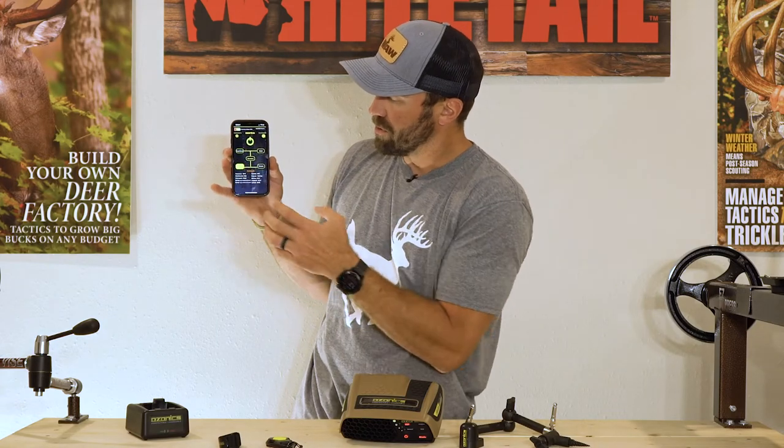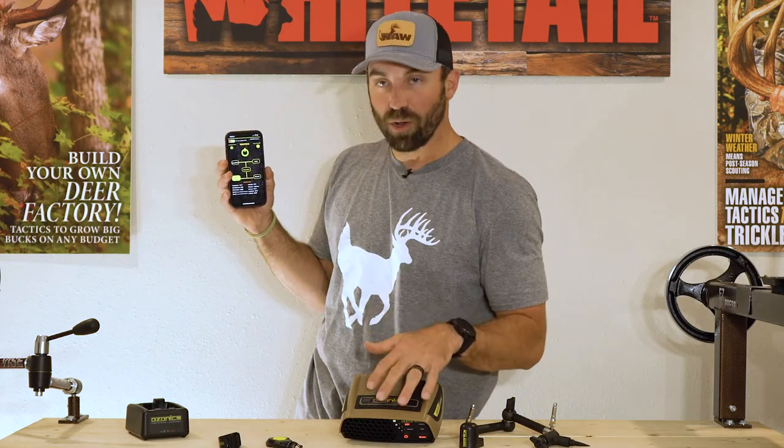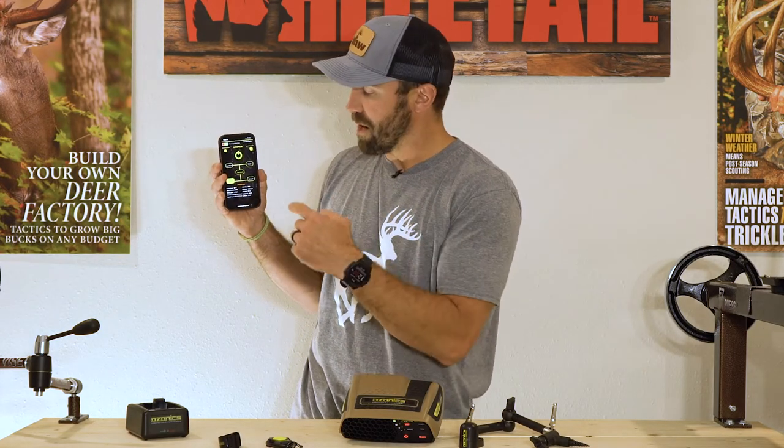Two other modes: locker mode — for all you guys that have Ozonics lockers running in your facility, it's really easy to run the unit once you've put it into the sleeve, right from your phone. You also have dry wash mode, so if you're running a dry wash closet, same thing applies there — really easy.